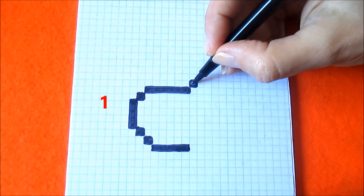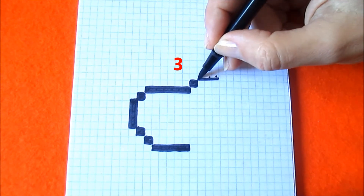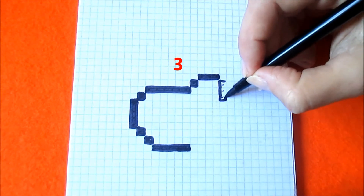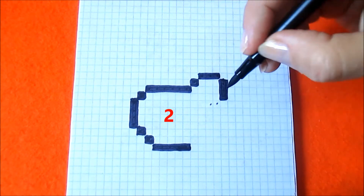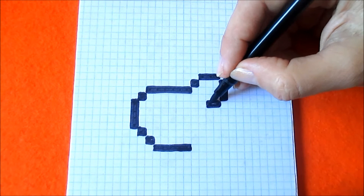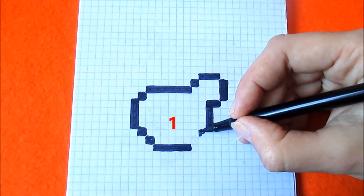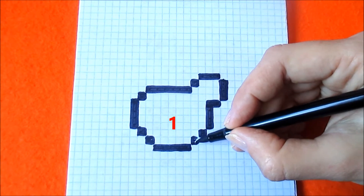Go to the right diagonally and coloring three boxes to the right, three boxes down here, turning to the left and coloring two boxes horizontally. Now three boxes down here, one box diagonally to the left and down and one more box diagonally to the left.